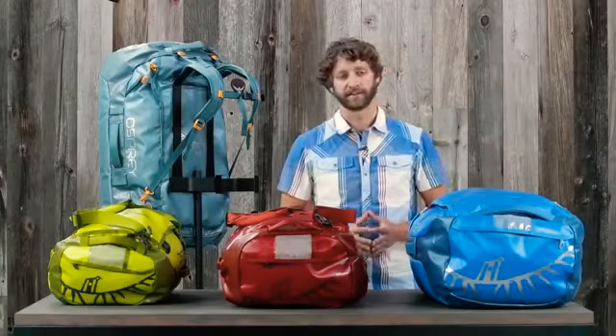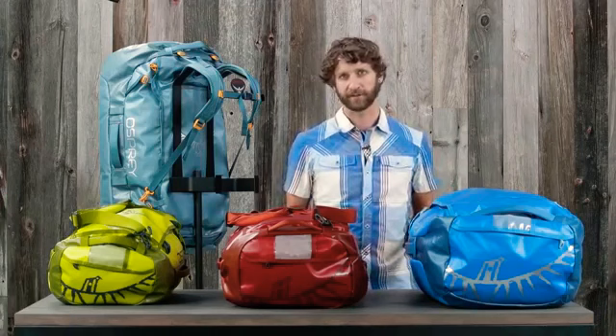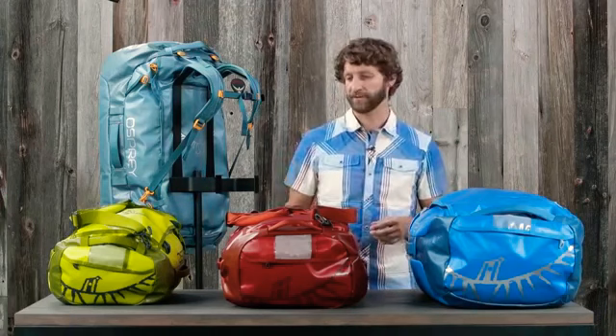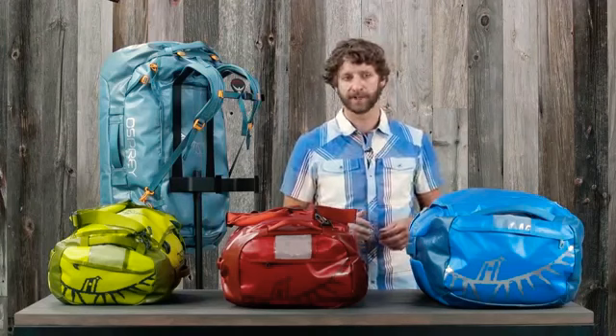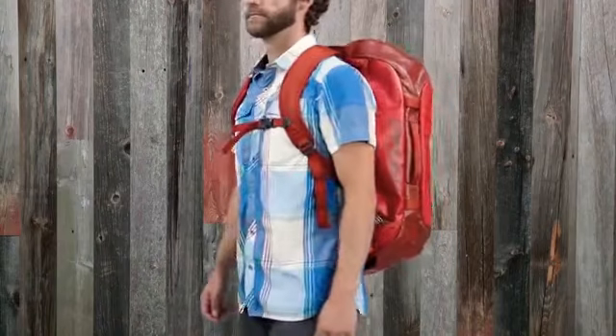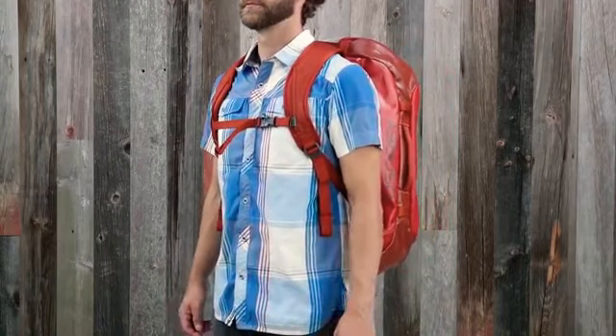Hi, I'm Scott from Osprey Packs and today we're talking about the Transporter series. The old Transporter was great, but we've taken it a step further and turned these into absolute expedition-worthy workhorses, and they include a comfortable harness for backpack-style carry that you'll actually want to use.